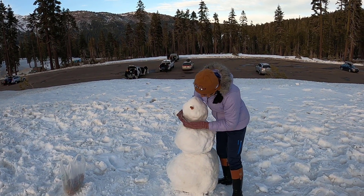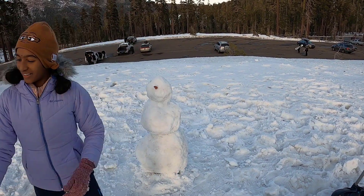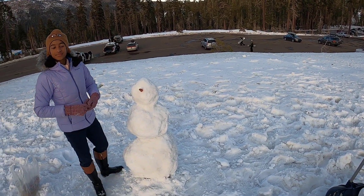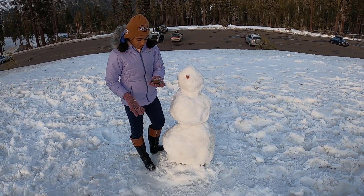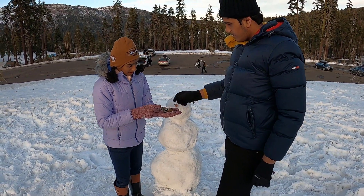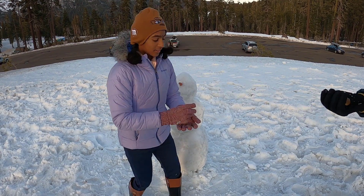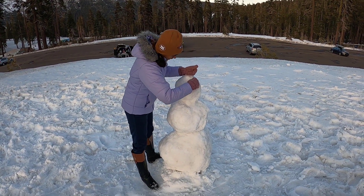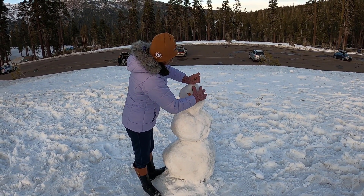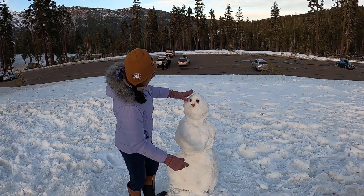Now we need the eyes. We decided to use rocks. Let's pick which two rocks fit together best for the eyes. We put both eyes in — and that's looking good. Then we add the mouth using rocks too. That looks like a surprised snowman! We also have some other accessories, including a scarf and a hat.